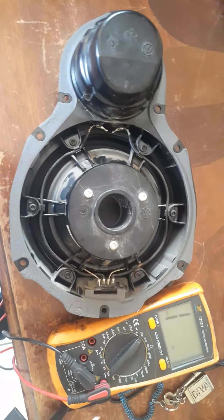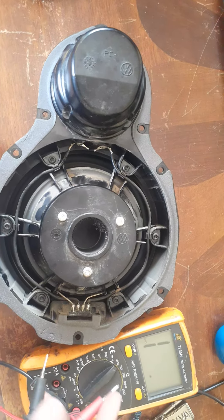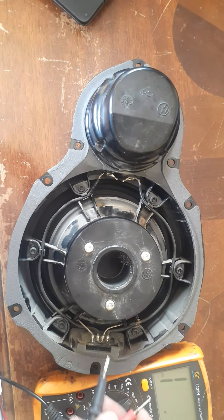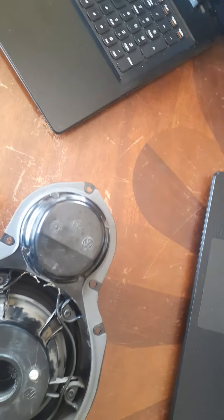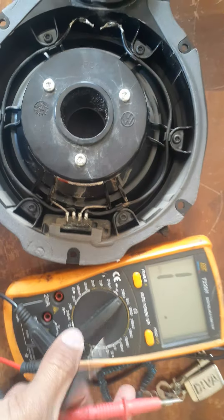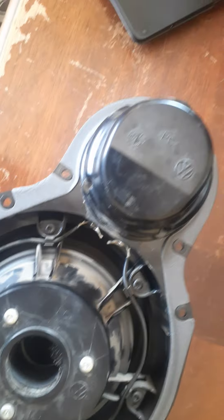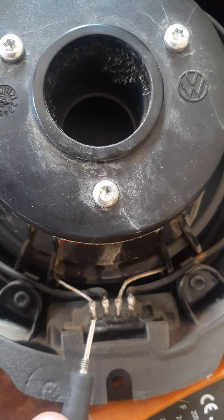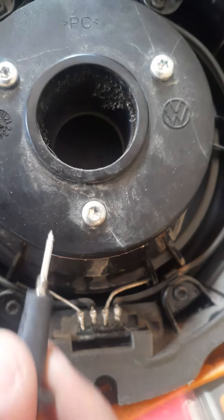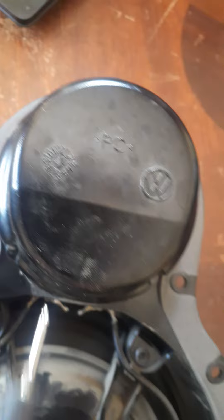The first way to test it is to place your multimeter here to test the continuity. This connection here is for the big one, and the ones with the black lead are for that smaller speaker.